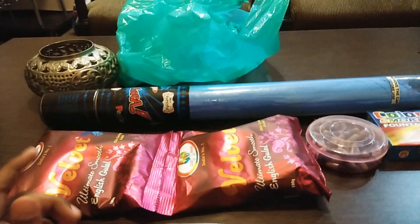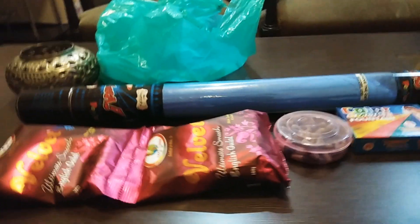Hi guys, welcome back to Find Love Studio. Today I am happy Holi and I will open a vlog. I am in the market and I have bought some products for Holi.